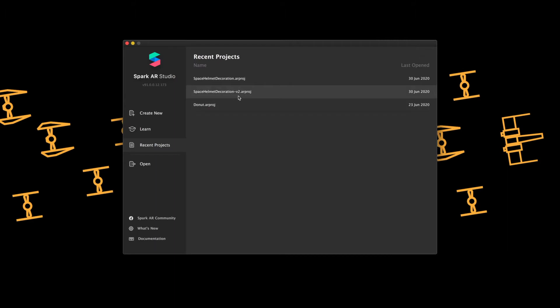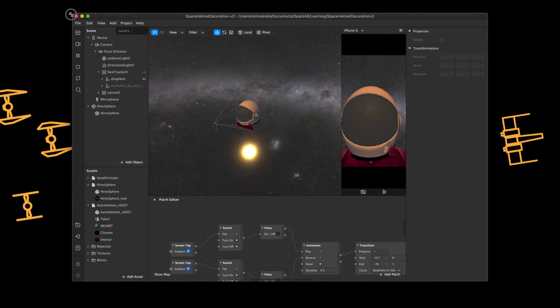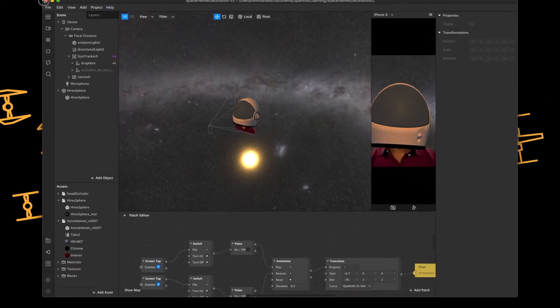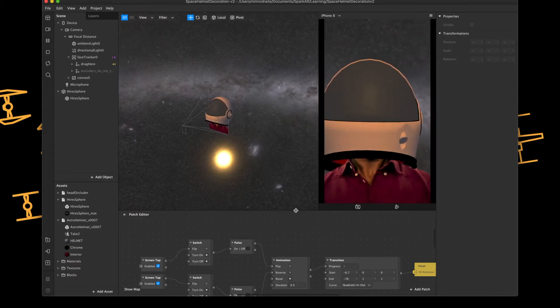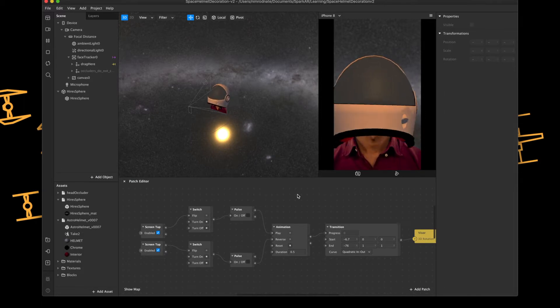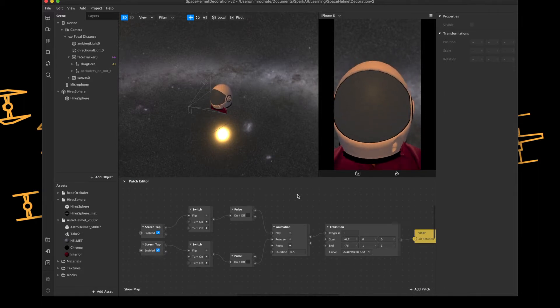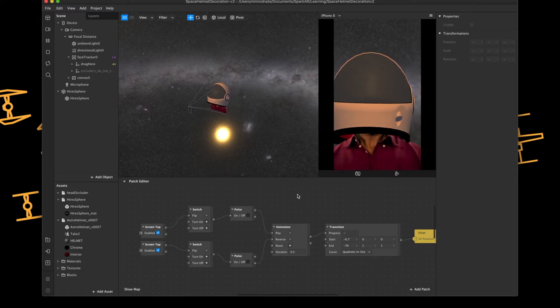So I'm going to close this project now and open up the new project and show you where I got to. I'll just increase the size of the screen. So first of all, the obvious thing is that the helmet is completely different. Basically what I realized in the end was that the helmet I had was a bit too complicated - don't get me wrong it was a very cool helmet, but it was a bit too complicated for the scene I was trying to create.